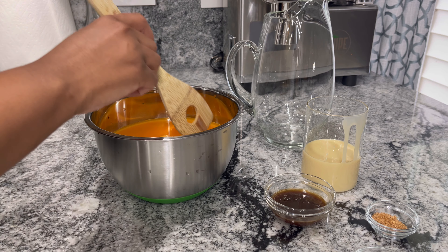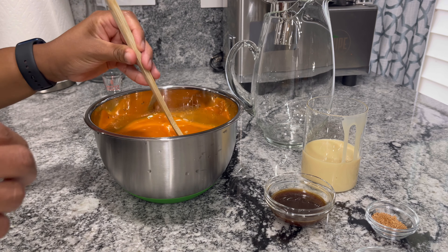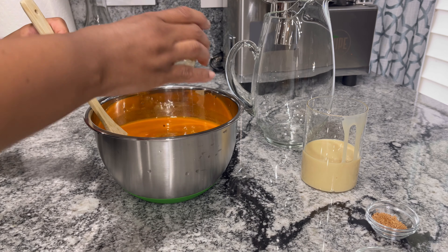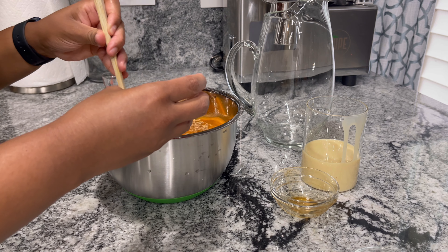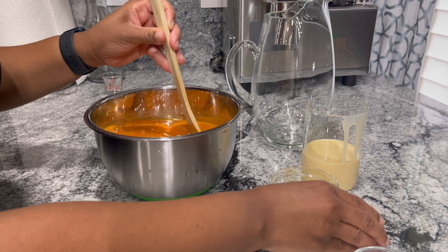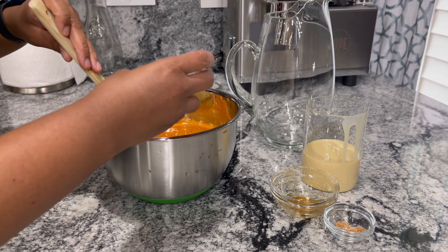My phone died while I was pressing the juice, but I have all the juice here. Now I'm going to add some vanilla to that, some freshly grated nutmeg — I'm just going to add like half of it and then taste it — and add some cinnamon.